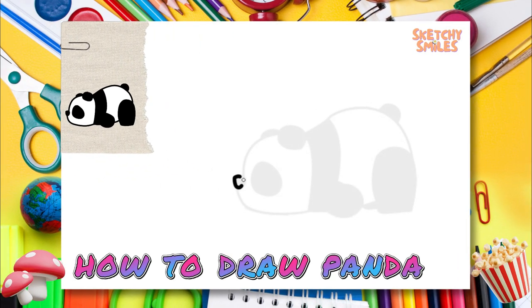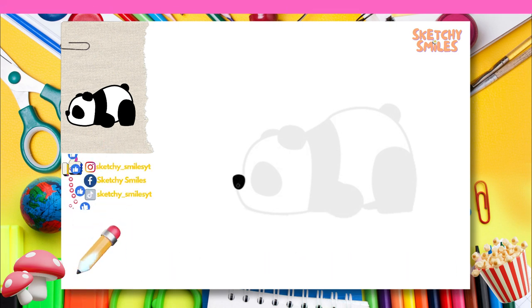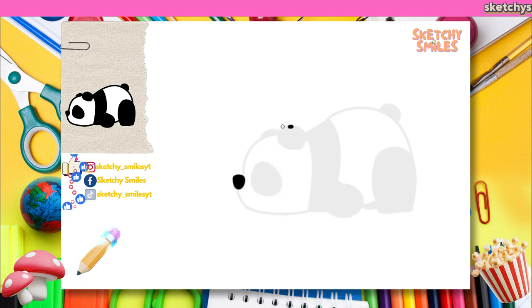It's so simple that the only colors you need are black and white. Pandas are two-colored, adorable, bamboo-eating animals. You won't believe how easy it is to draw.